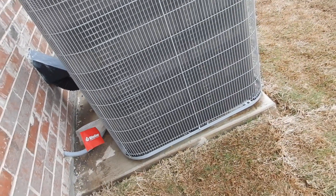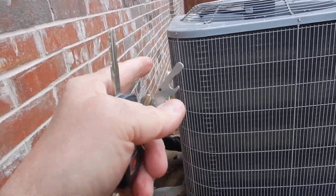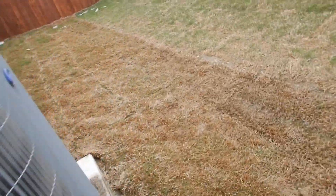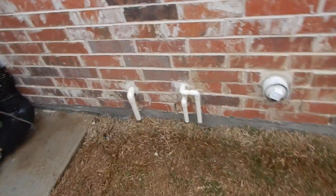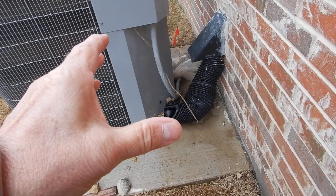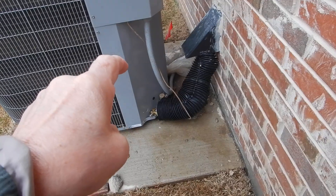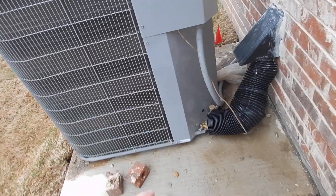Here's our condensing unit — it's sitting here looking pretty good. It'd be better if it were 12 inches away, but it is what it is. Over here, and this is what I like to see — this is actually the first time I've seen this particular arrangement. It's perfectly acceptable to me. We've got a nice protective cover over our refrigerant piping. That's a good thing.